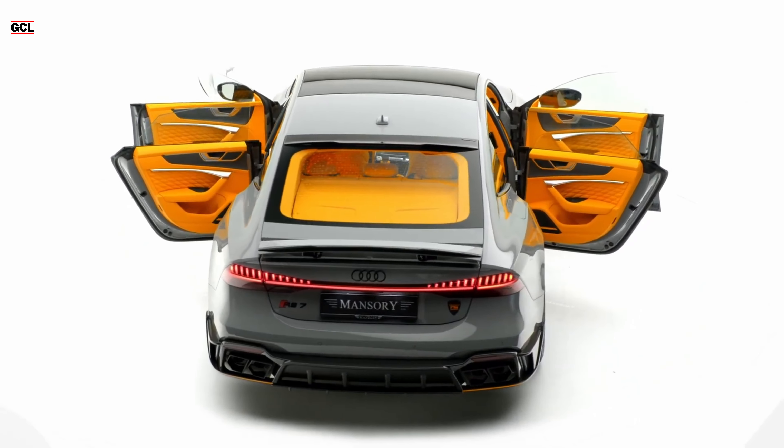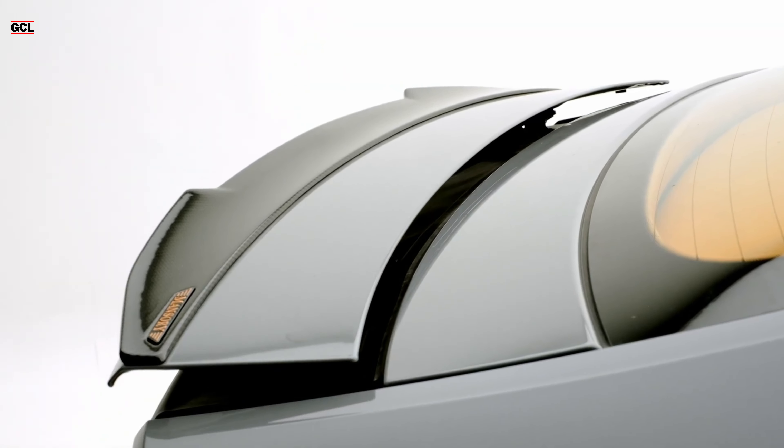Additionally, various flicks and an additional rear apron extension, all crafted from the lightweight and durable carbon material, impart a distinct touch of sophistication to the vehicle.